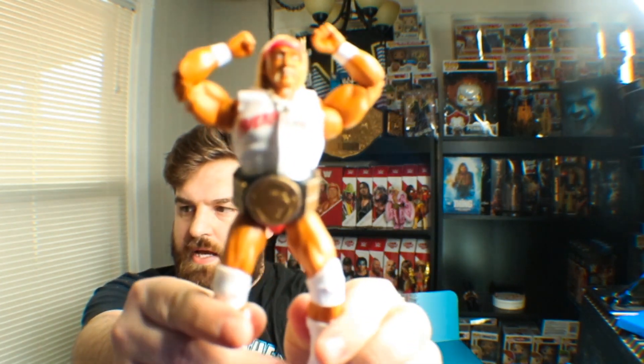Let's pop this bad boy mamma jamma out. The only thing I dislike about some ultimates, not all of them, is that it comes with plastic bands around his legs. Oh, look at that. That is a work of art.